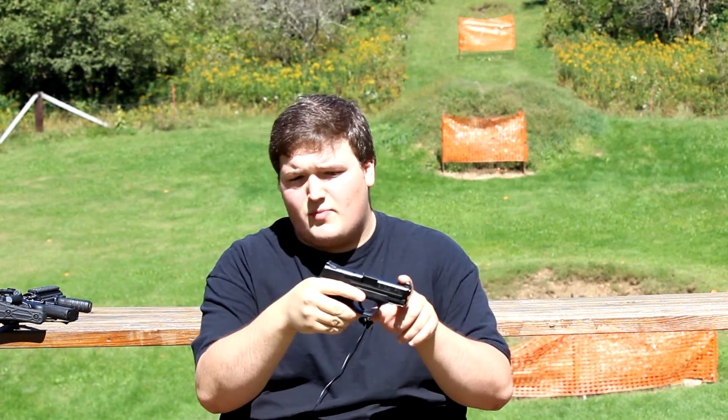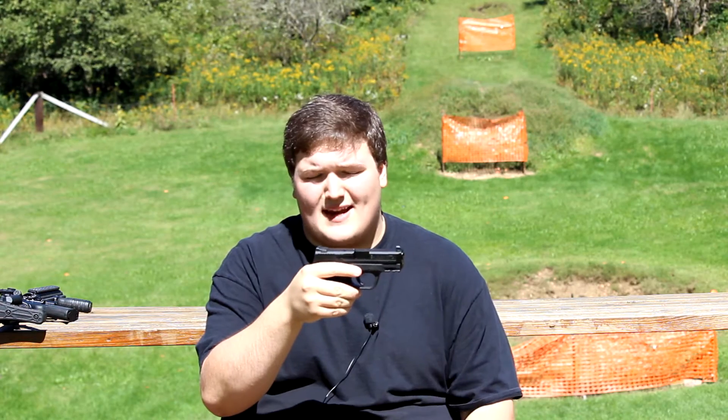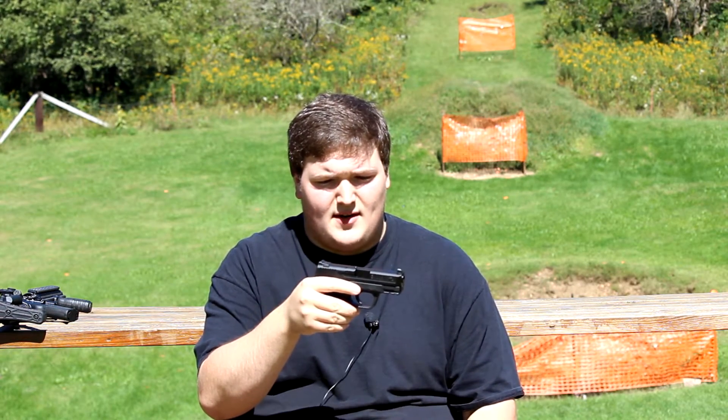We got the Smith & Wesson M&P9 Compact here. It's going to be my first rounds through this gun. We're going to see how reliable it is with hollow point ammunition and ammunition in general because I have not shot it yet. I already went ahead and replaced the stock sights with XS Big Dot sights. This is the express version so there's tritium in the front but not in the rear.